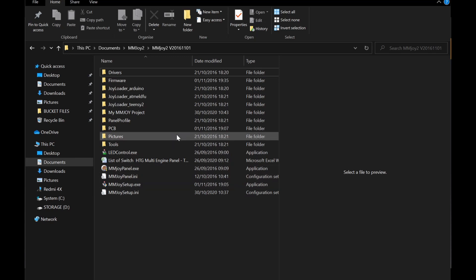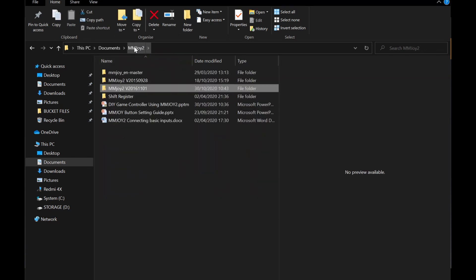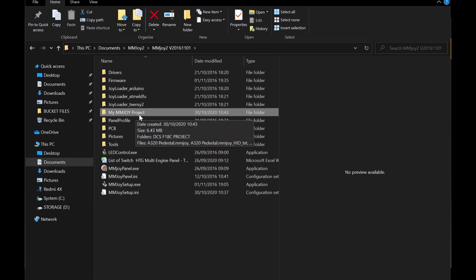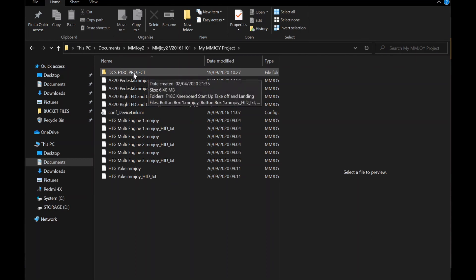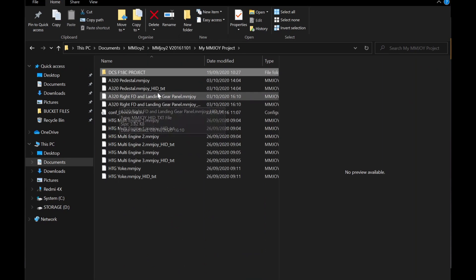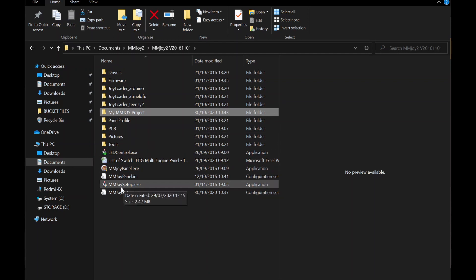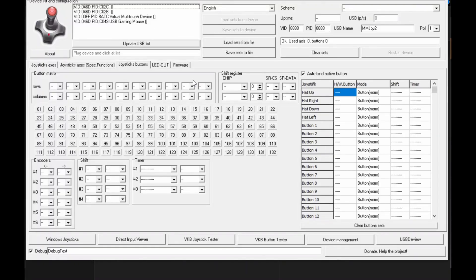Once you download the MMJoy firmware software from that website, download it into any folder you create. Here I'm creating my own folder 'mmjoy2', separating the 2015 and 2016 versions. Inside the 2016 folder you'll find several subfolders — I have my own configurations saved, like my F-18C project and FS2020 button box cockpit settings. What you want to open is the 'mmjoy_setup_xa' executable.